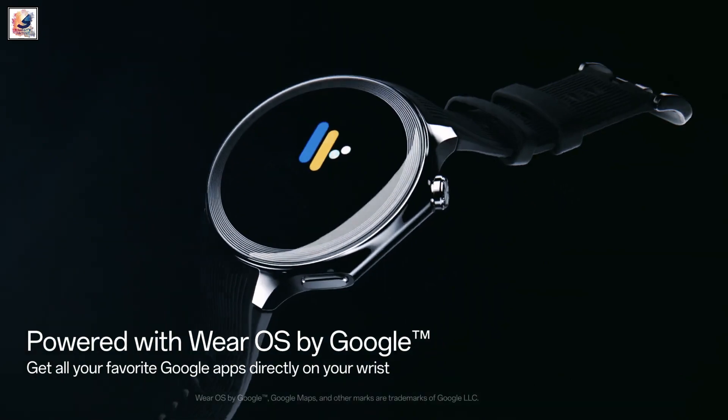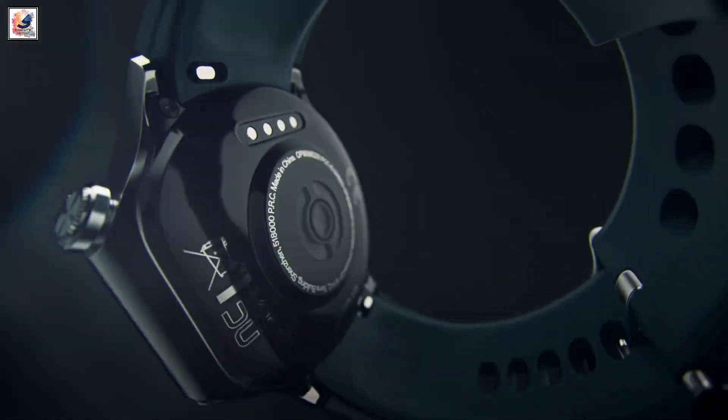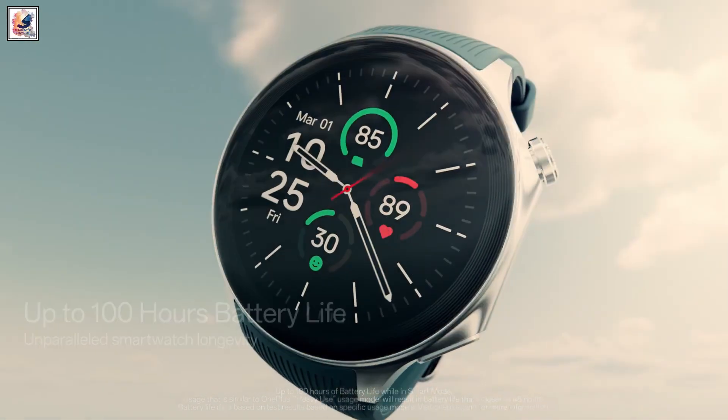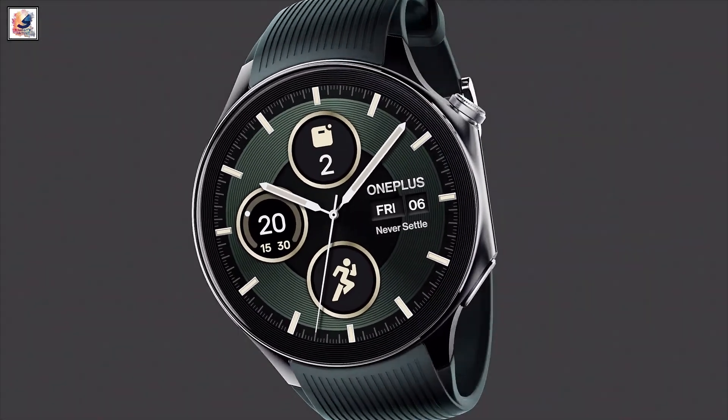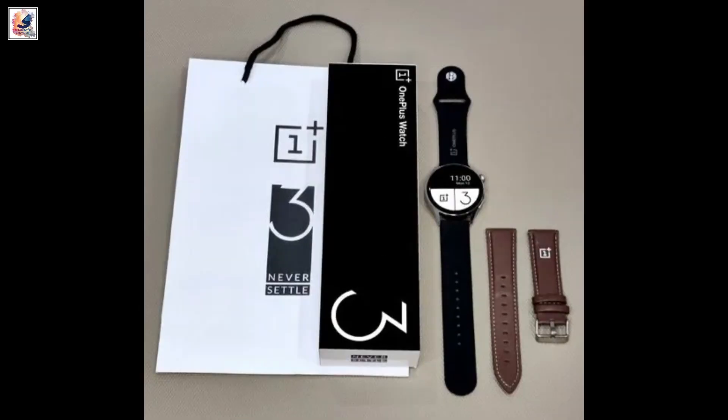The OnePlus Watch 3 appears to retain the round watch face design with two physical buttons on the right side for user interaction. Design-wise, the wearable looks similar to the OnePlus Watch 2, but it will also offer an inscribed tachymeter bezel and an altered texture on its rubberized strap.